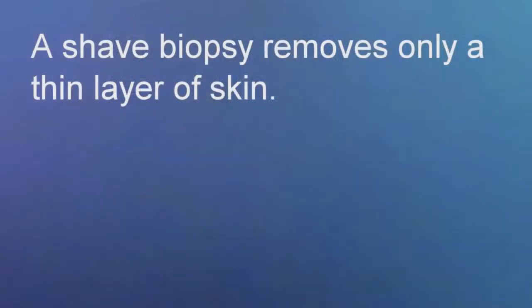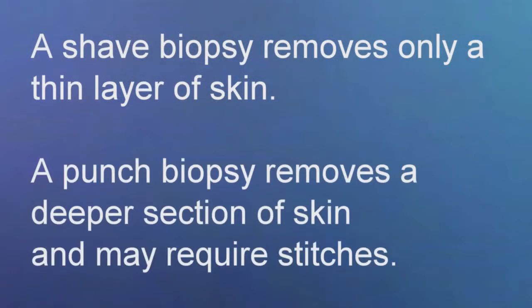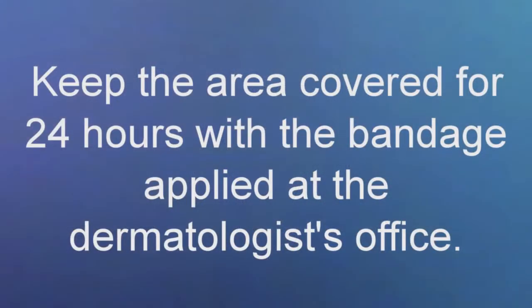Today we'll go over how to take care of your biopsy. You may have either had a shave biopsy or a punch biopsy. If you have a punch biopsy, you likely have stitches in place. Regardless of which type of biopsy you had, the care for the site is still the same, but your wound may look different.